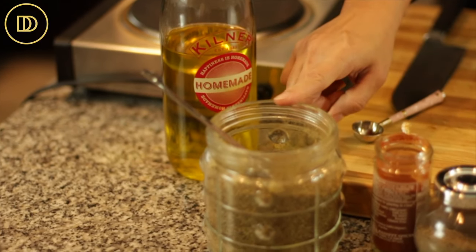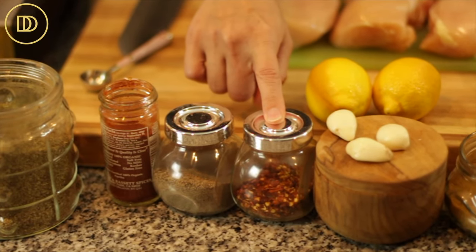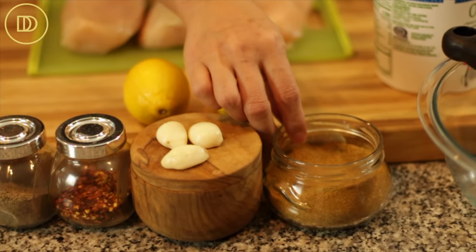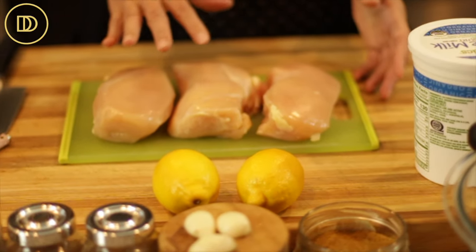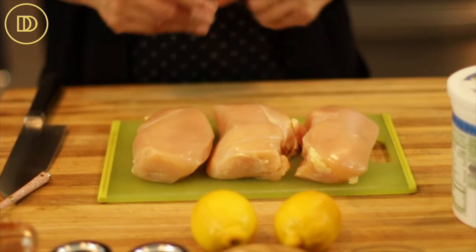Let's go over the ingredients so we can get started. We're going to need some olive oil, dried oregano, some paprika, black pepper, crushed red pepper flakes, salt, garlic cloves, ground cumin powder, and yogurt — this is whole milk plain yogurt. Lemons, and chicken breasts, though you can use chicken tenders or thigh meat.